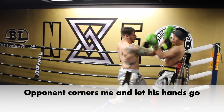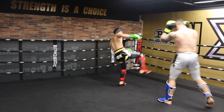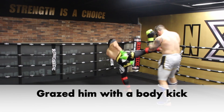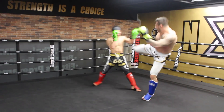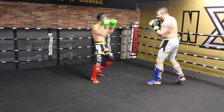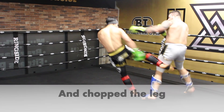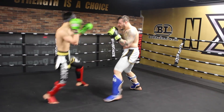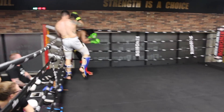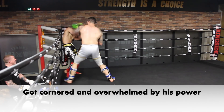He then corners me and lets his hands go. He misses the first kick and uses the same setup to land another sidekick. I slipped to the side against his jab and chopped his leg as his leg was planted to the ground from throwing the jab. I got overwhelmed by his power here and got cornered again — he lands a left hook, right long knee combo.